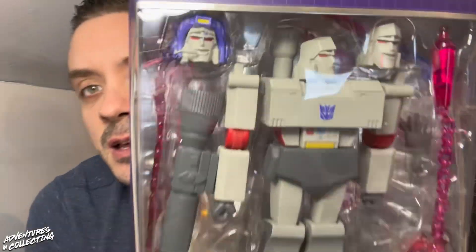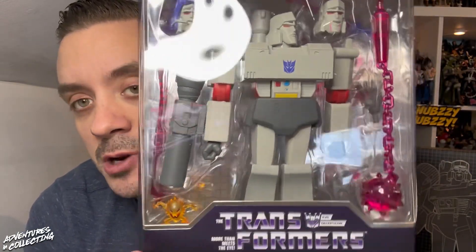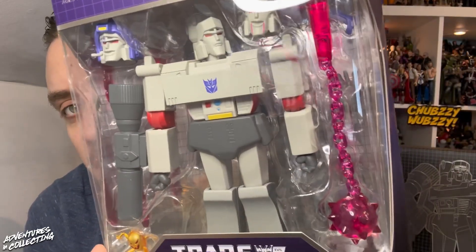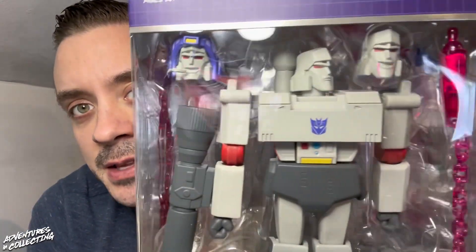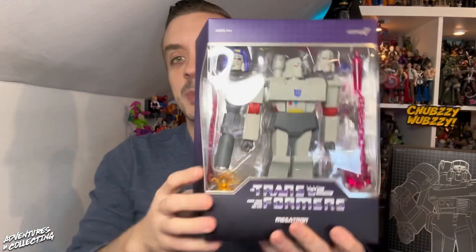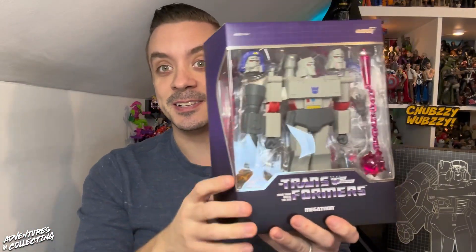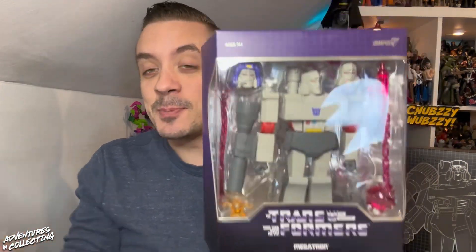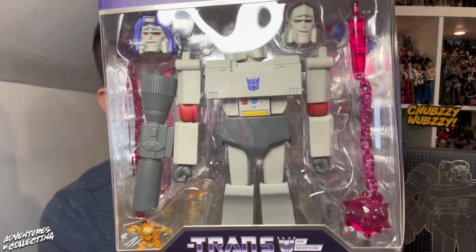On the inside we've got animated G1 Megatron looking evil, alternate heads, and all sorts of accessories. We've got all of his energon weapons, alternate hands, and his very large cannon. These are Transformers figures that do not transform, so if that is a deal breaker for you, you may not want to watch the rest.